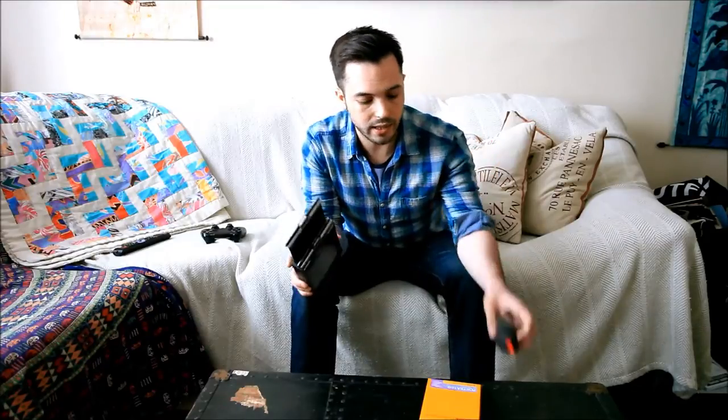So what you're going to need of course is a camera, you're going to need some 4x5 or 8x10 film, you're going to need film holders, and you're going to want something to take care of dust.